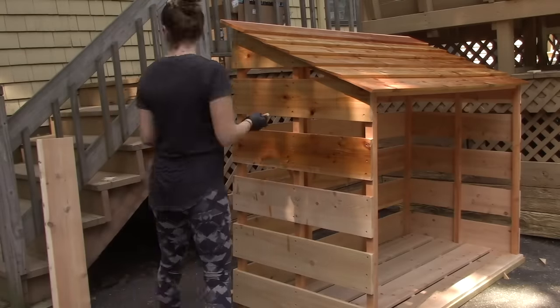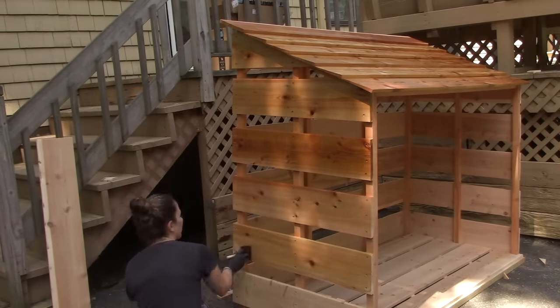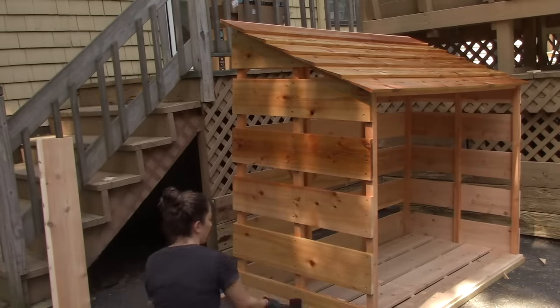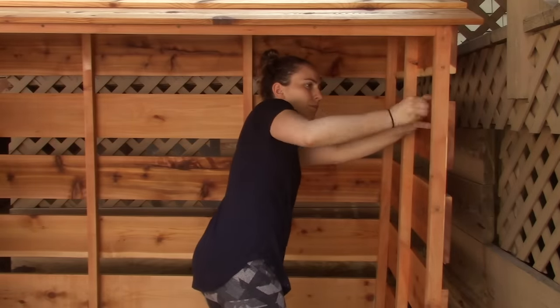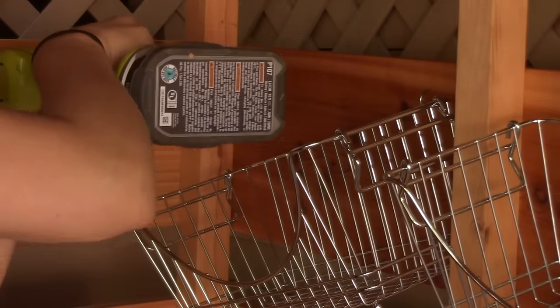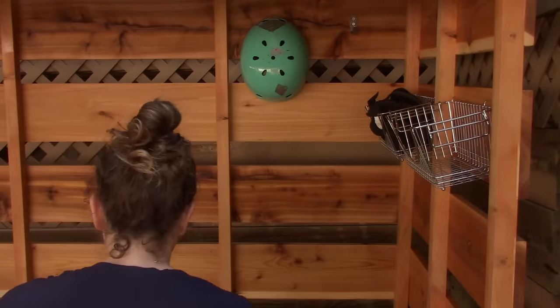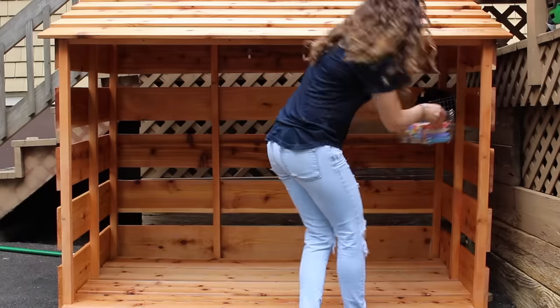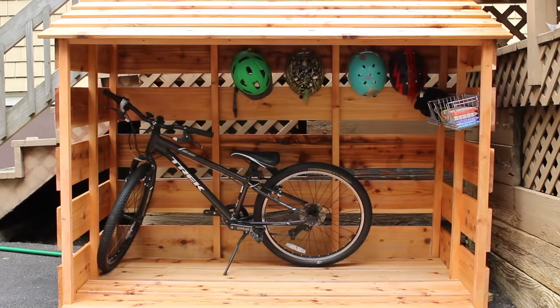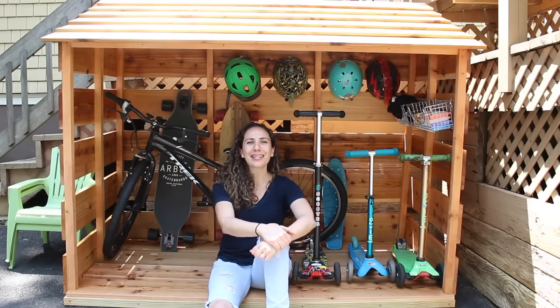After it dried, the last thing to do was attach some accessories. This stuff will hold my kids' chalk and their safety gear like elbow pads and knee pads. The last accessory to put on were the hooks for my kids' helmets. And it's done. I really hope you guys enjoyed this one — it was fun to do something a little bit different by building something outside of my shop. Thank you for watching. It's complete, and I'm really happy with how it came out despite all the mistakes I made.